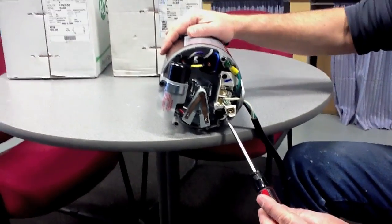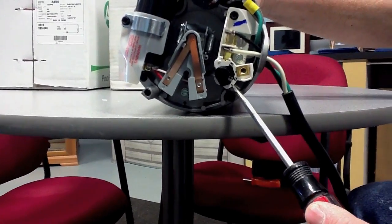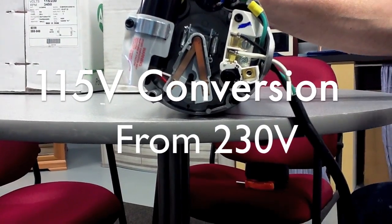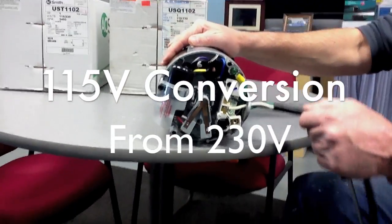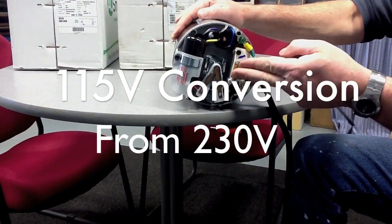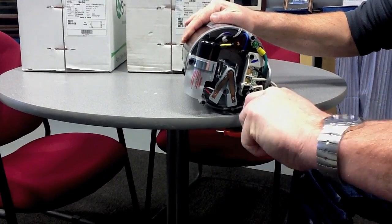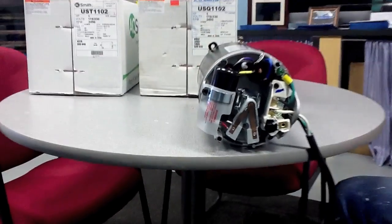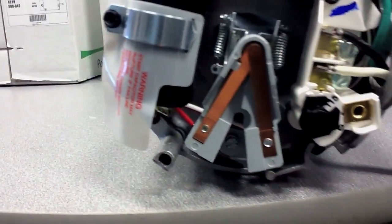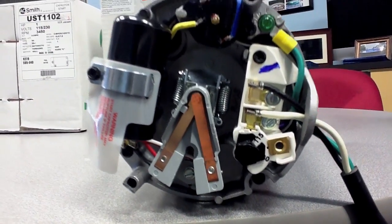On the newer models, it allows for easy adjustment. You can clearly see this motor is 230. If you were to have 110, you would wire the motor the same as we did — green to ground, black or white makes no difference — but your adjustment screw would allow you to clip it and move this motor to 115. This motor will now accept 115 volts as current.